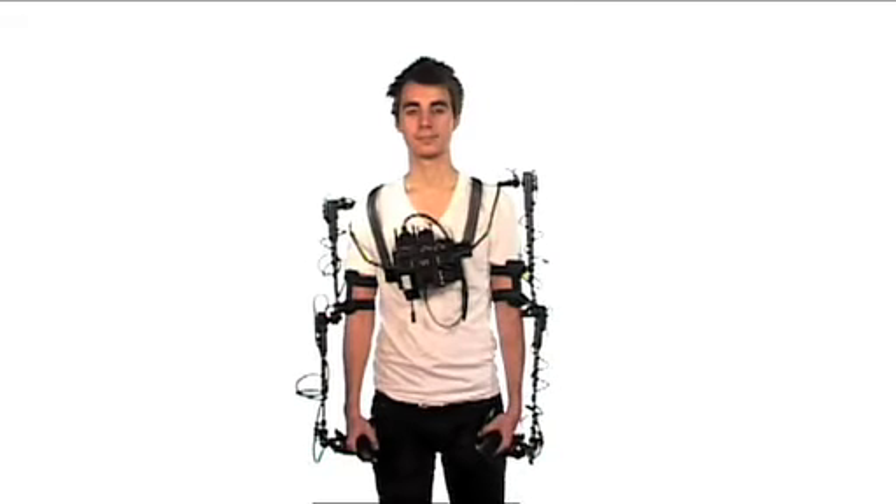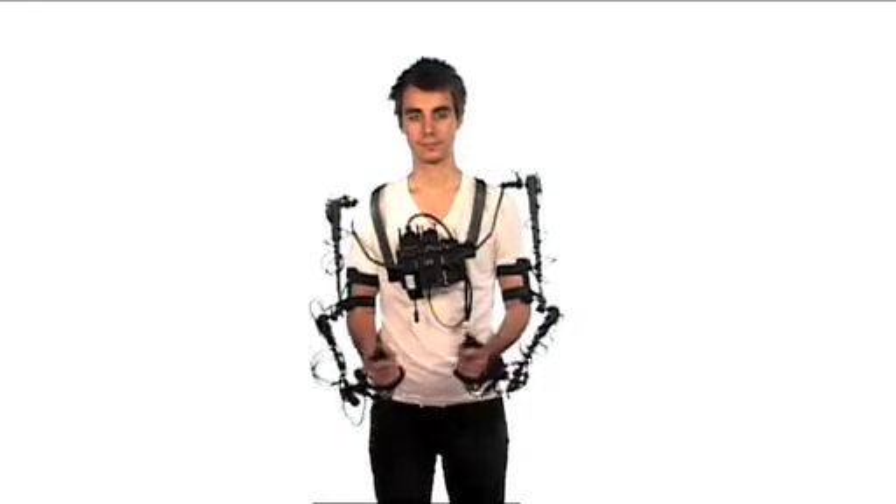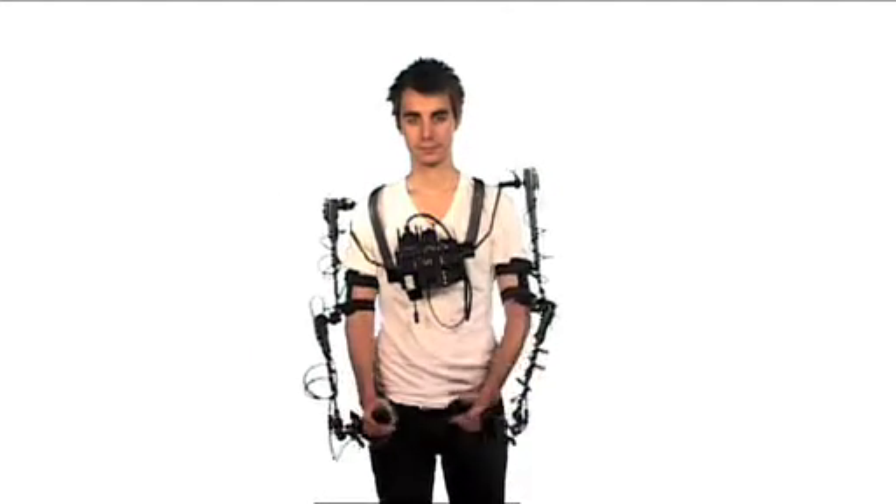Hi, welcome to this presentation of the eMove suit. Today we're showing you the pre-production model. The production model will be at the end of this video, and that will be shipping in early 2010.